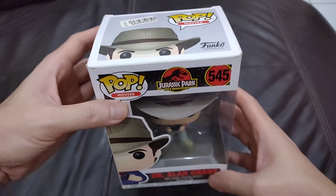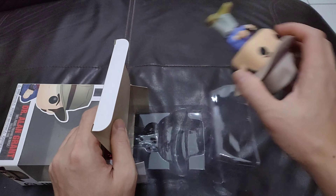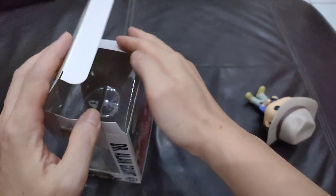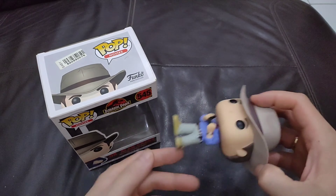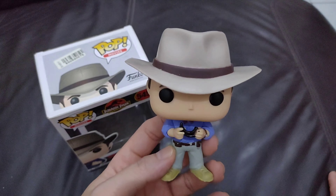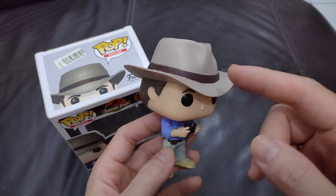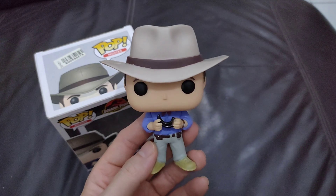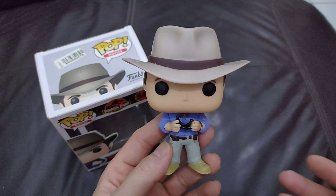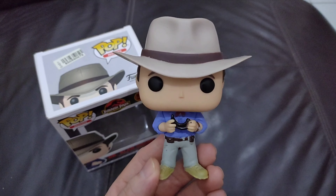Alright guys, so this is Dr. Alan Grant. I really love this character. Dr. Alan Grant actually inspired me to buy a cowboy hat, and in some videos if you look around you can see me wearing a cowboy hat.